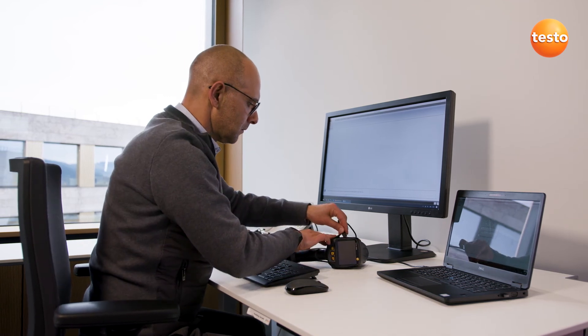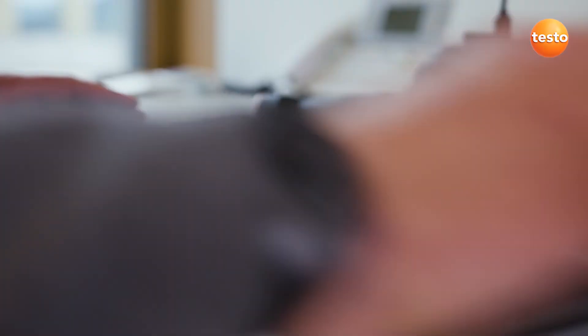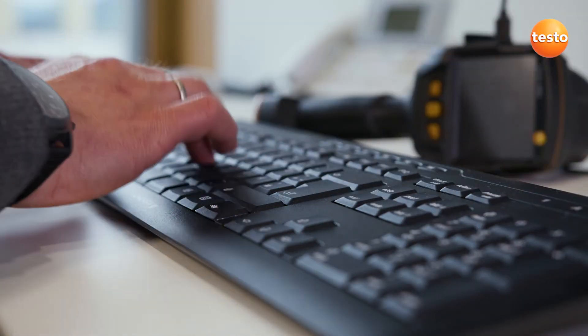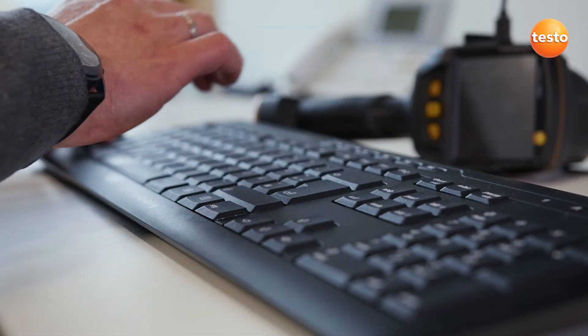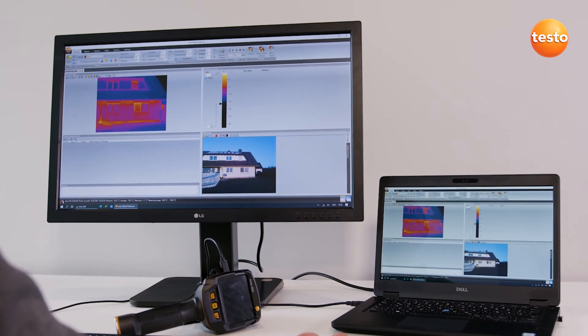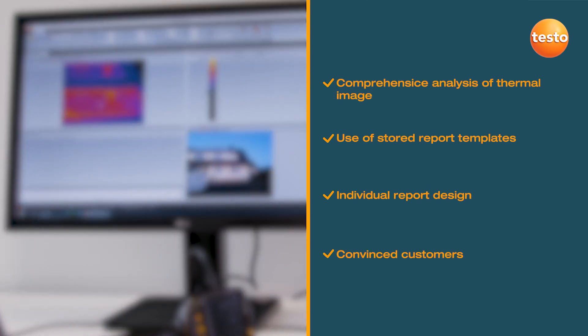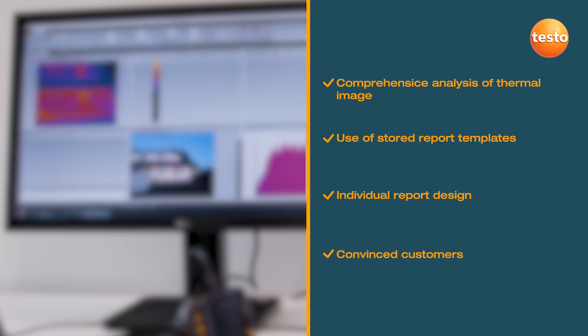Finally, you can create a professional report with thermal images, visual images, and your recommendations for refurbishment using the free software Testo IRsoft, and send it to your customers. The Testo IRsoft stands out thanks to its comprehensive analysis functions and is always intuitively operated. For the layout, almost all options are open to you — either use one of the numerous report templates or create an individual layout according to your own wishes. The software allows you to create highly professional and persuasive thermography reports quickly.